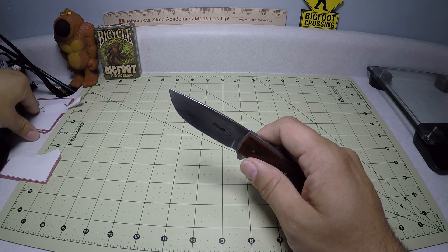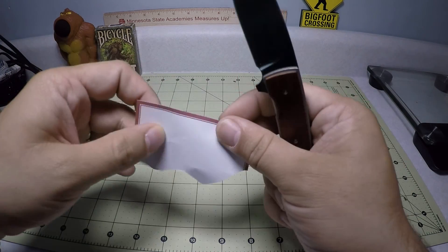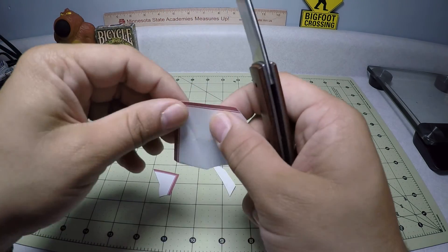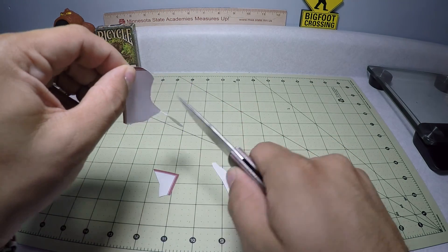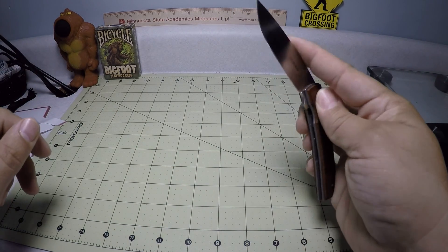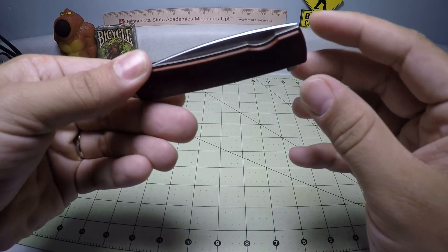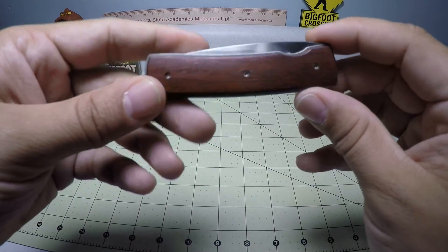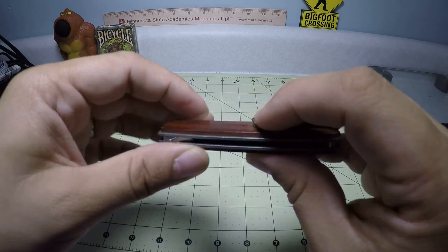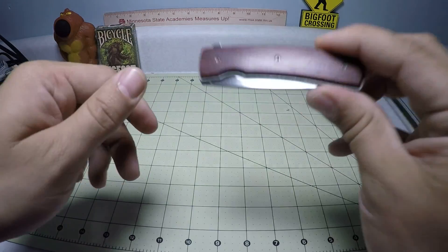I absolutely love it, and it holds an edge. The VG10 on this is really excellent — holds an edge really well, super sharp. And because of the thinness of the blade, this is just an excellent slicer. It just works great. If you're a more stylish person, I'd probably go for this knife in general just because it looks really nice, and it's really light so it won't tear or pull down on any kind of dress slacks or nicer materials.